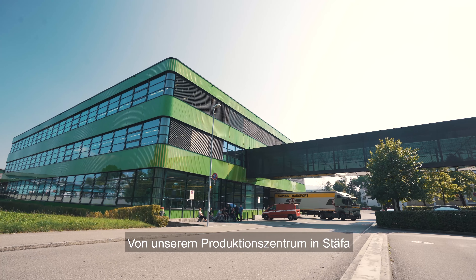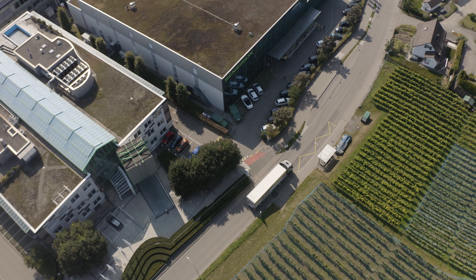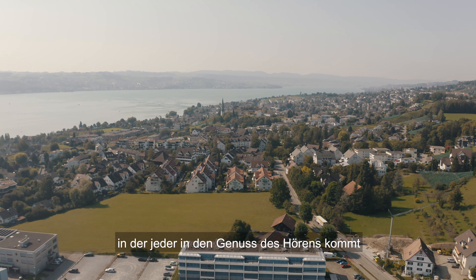From our production centre in Stäfa, around 2,000 hearing aids find their way daily to our customers and end consumers. We are one step closer to enabling our vision of creating a world where everyone enjoys the delight of hearing and lives a life without limitations.